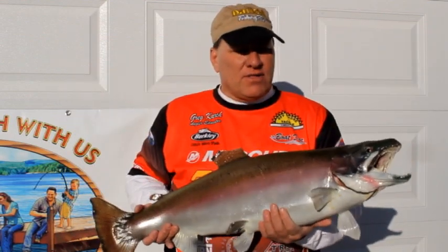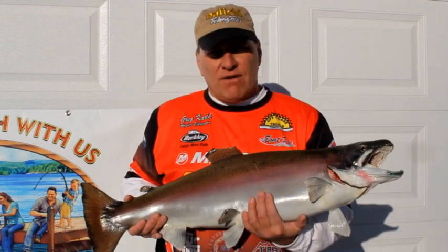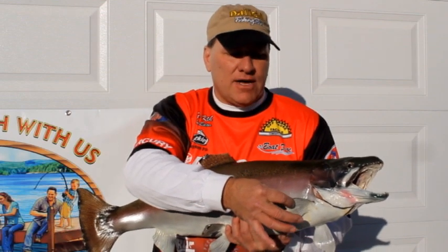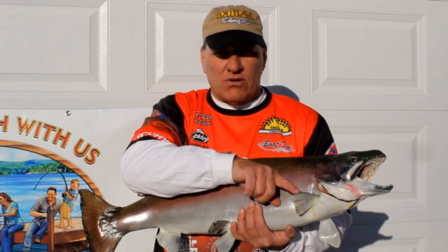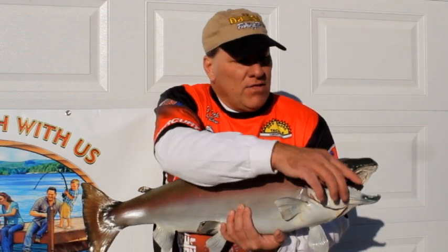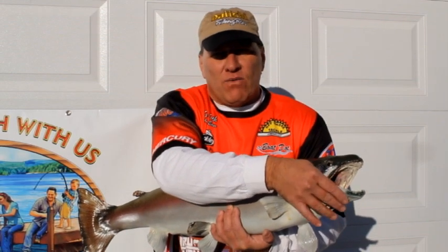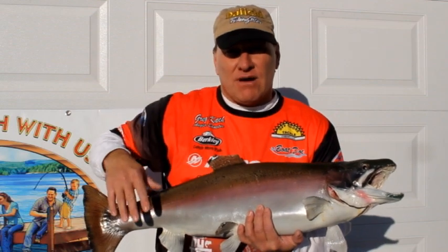A couple other things — some fish have spines. If this were a bullhead, it would have a spine that comes out with a point just like a needle, so be very careful with that. And catfish have whiskers, which they use to feel around because sometimes they're in really dark water.